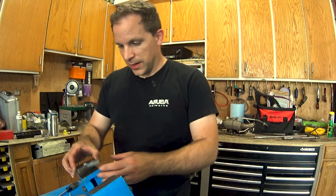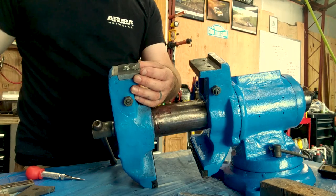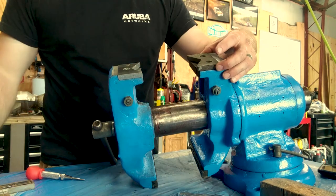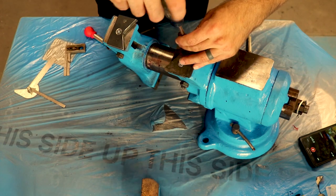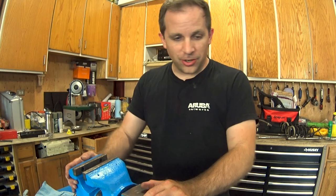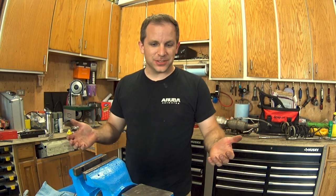Finished making the new bracket there, so now time to put it on. There we are — it's all done, and it looks fantastic. I hope you enjoyed this as much as I do, and don't forget to like and subscribe. I'll see you in the next one.